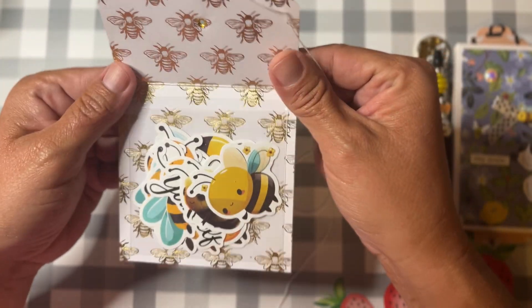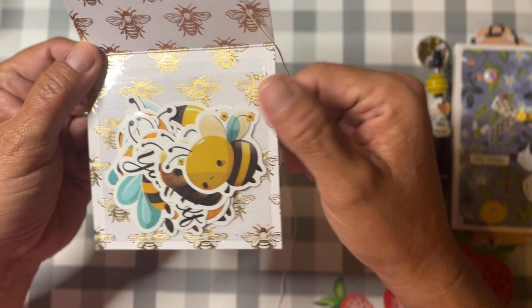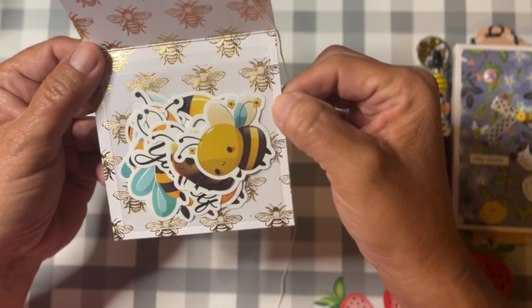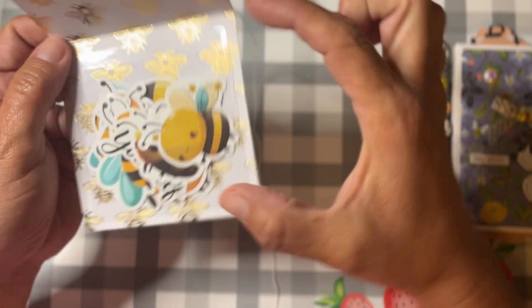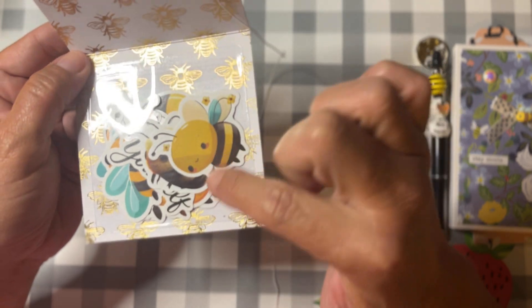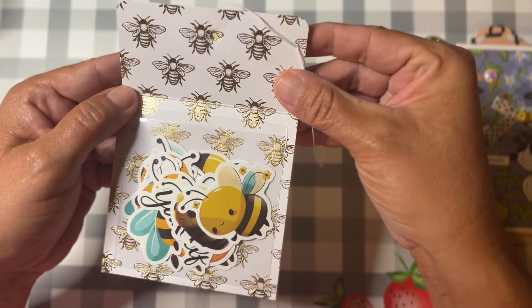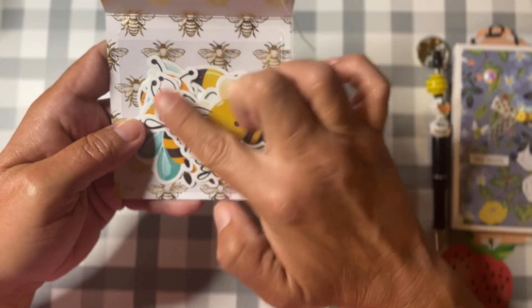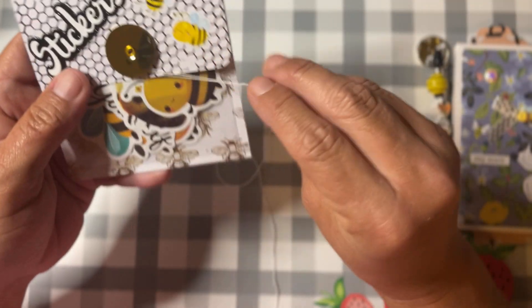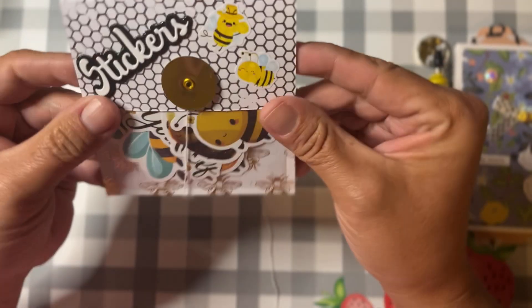A while back everybody was finding these clear pockets at Target — I never could find them at my store, but I did get some on Amazon. I think they're about three-and-a-half by three-and-a-half. I just cut the paper at four by six and then make a little two-inch flap and stick it down.